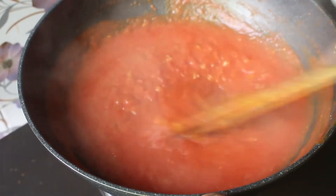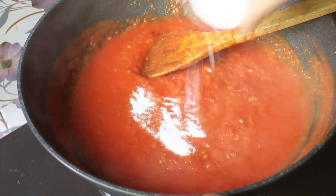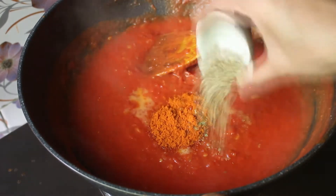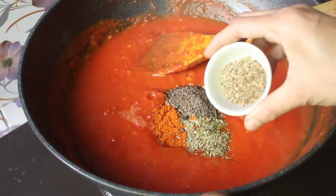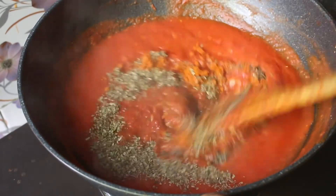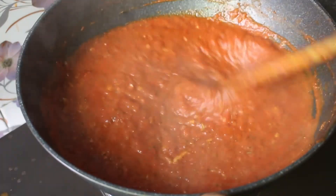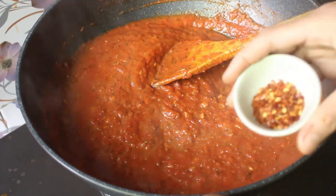Now I am adding salt to taste, then adding black pepper powder, one tablespoon, and adding basil as well. These spices are being mixed in well.